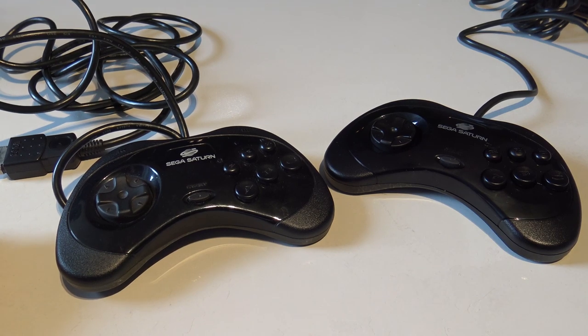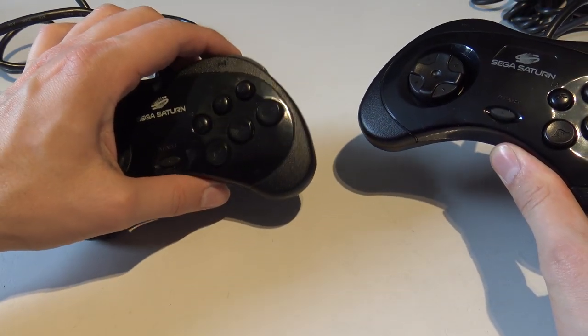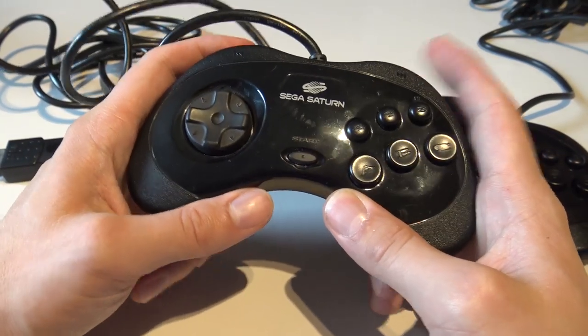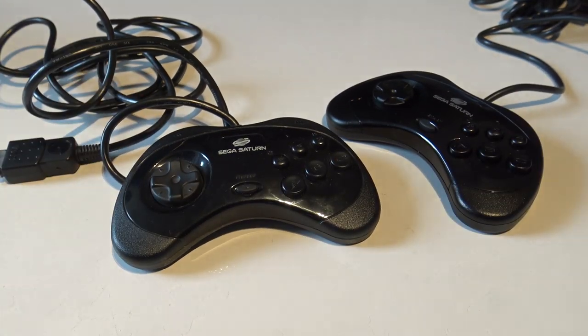Alright Wildchild, so you have... this is the original one? Which one is the original one? I'm guessing this one is the original one. You can hear it - you can hear it with a real clicky sound. Tell me about it - you're the Sega Saturn man, what do you think of the controllers?